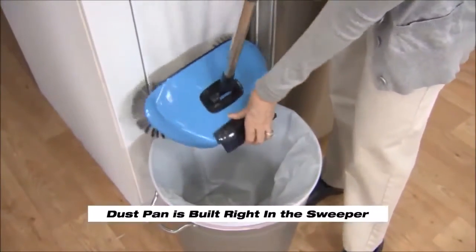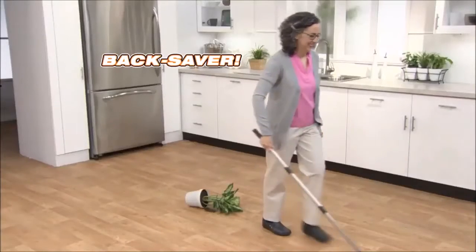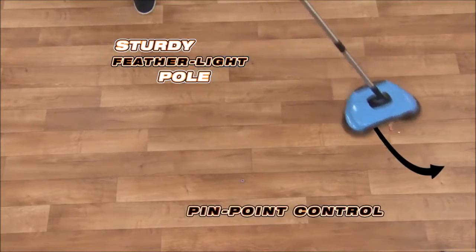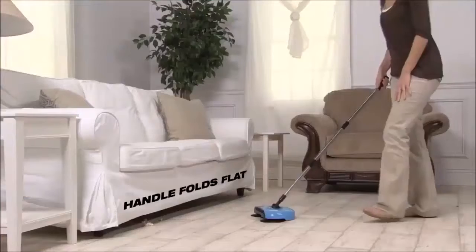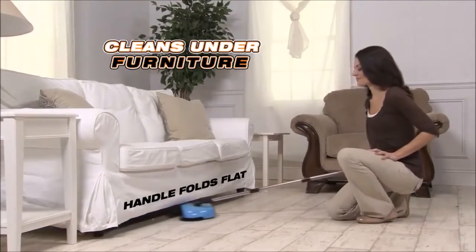The dustpan is built right in. Just lift, open, and dump. At less than a pound, the TurboTiger is a real back saver. It has a sturdy feather-like pole for pinpoint control and a 360-degree swivel head for easy maneuverability in any direction. The handle swings all the way down to clean under furniture and in hard-to-reach places.